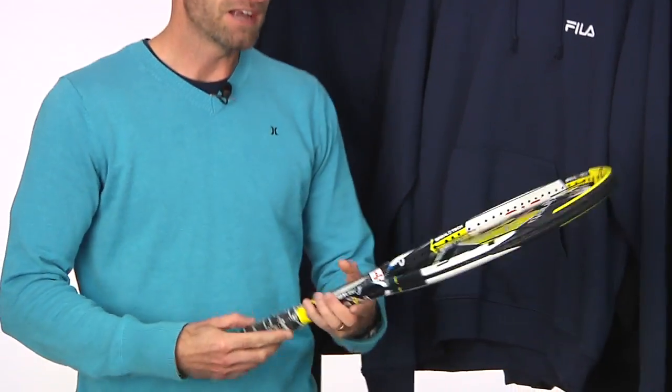Hi, I'm Chris Edwards. Welcome to this week's Tennis Warehouse vlog. Let's have a look at some of the new items that just arrived here at TW.